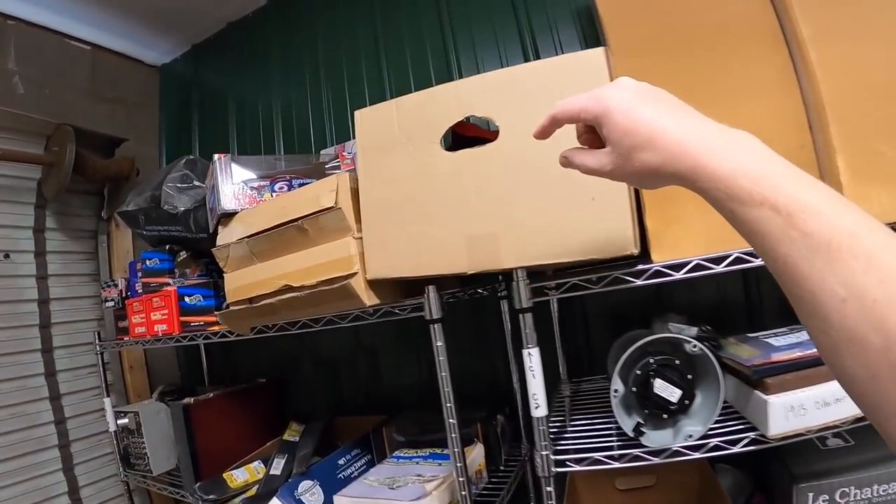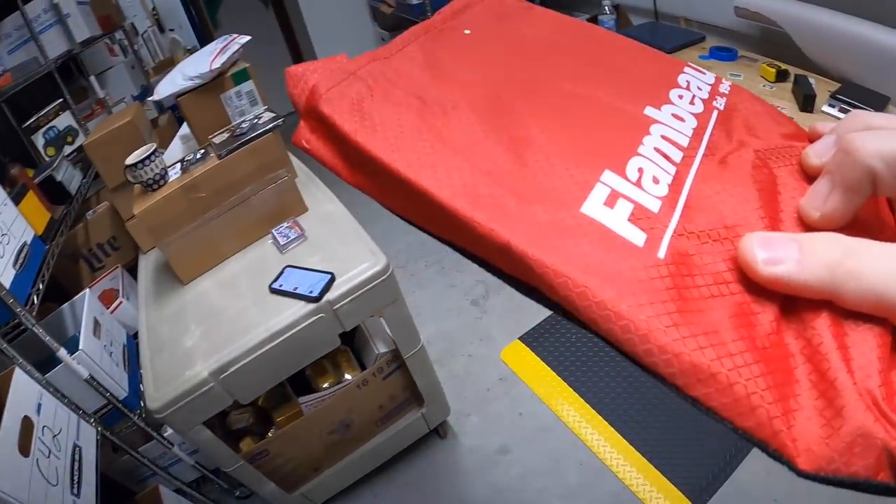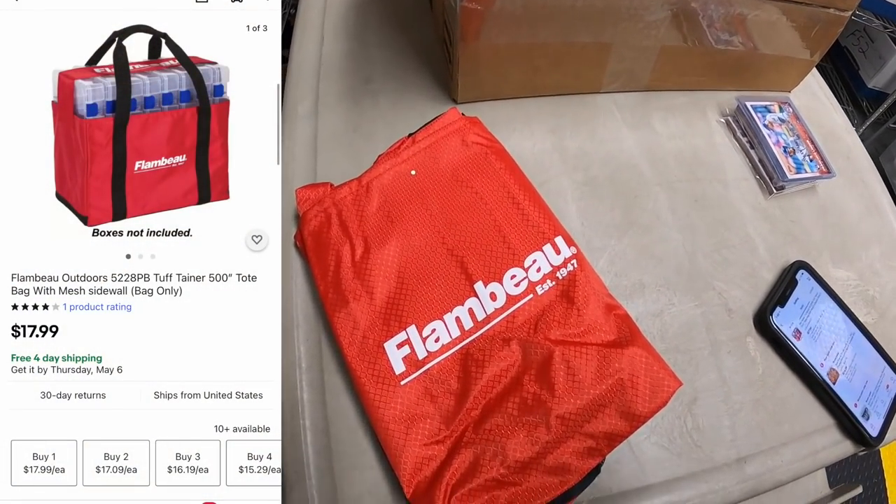Next thing is a Flambeau tackle box from up in a box. I got a bunch of these as part of a bulk buy — less than a dollar into each one. This one sold for $17.99 free shipping.